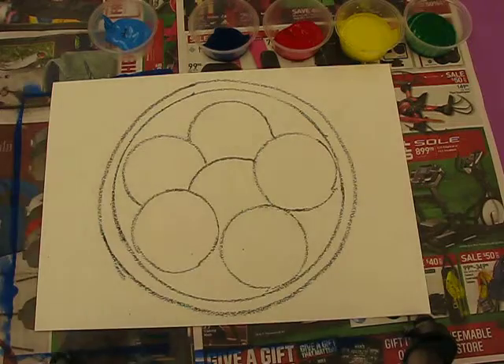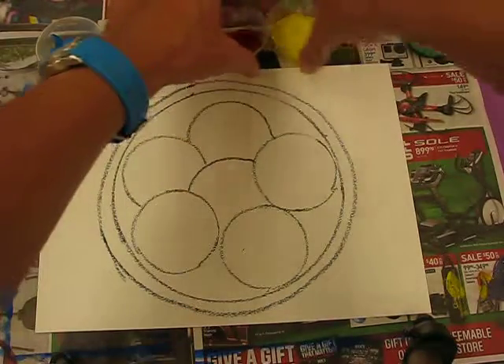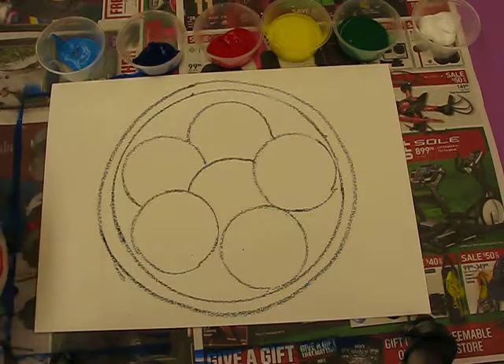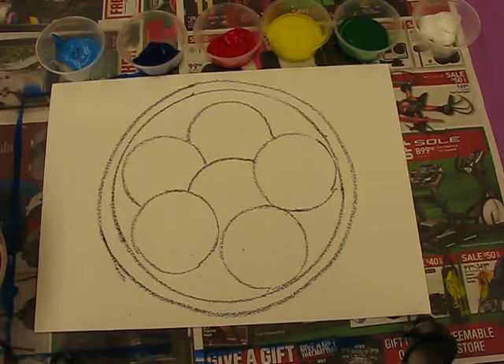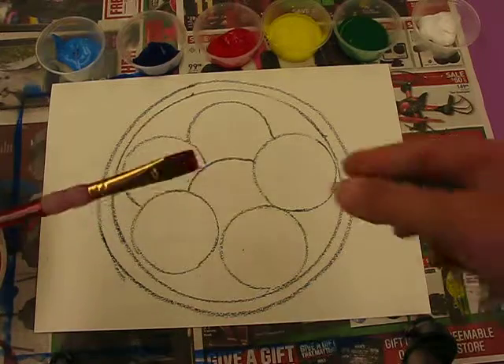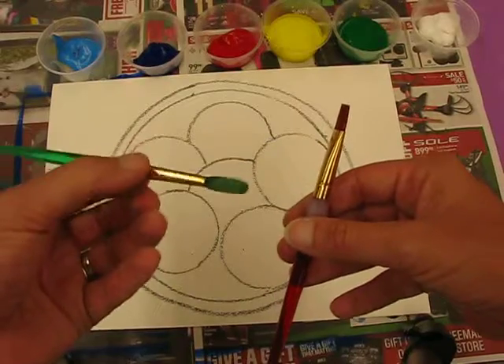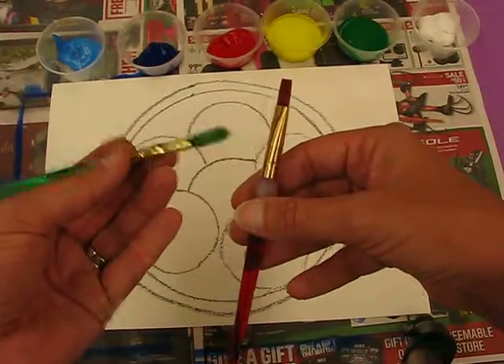Now I'm going to give you a selection of colours - bigger pots, these are just my little pots for the demonstration today. You're going to get a clean water pot and I'm going to give you a square flat paintbrush. When it comes to painting the apples you can either use this paintbrush still or I'll give you a round one - the choice is yours at that point.